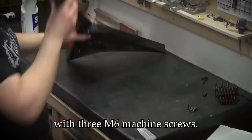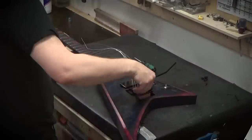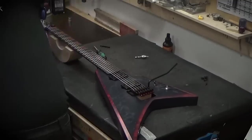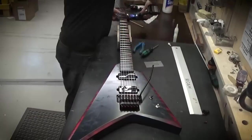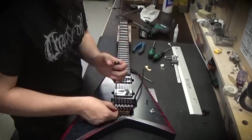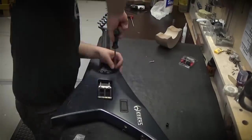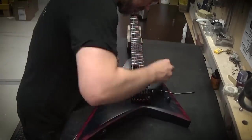The neck is fastened to the body with three M6 machine screws. Time to string the guitar for the first time and check the setup. I placed a few brass shims underneath the locking nut to raise the strings just a little. Everything checks out and just the strap locks remain. And here it is.